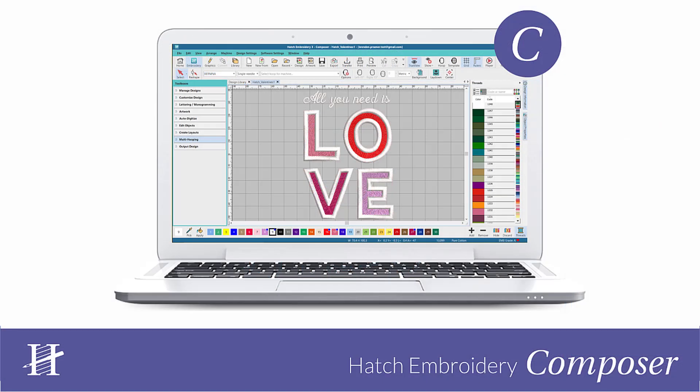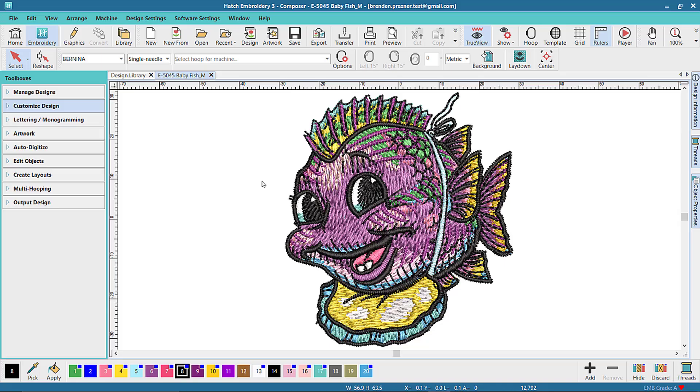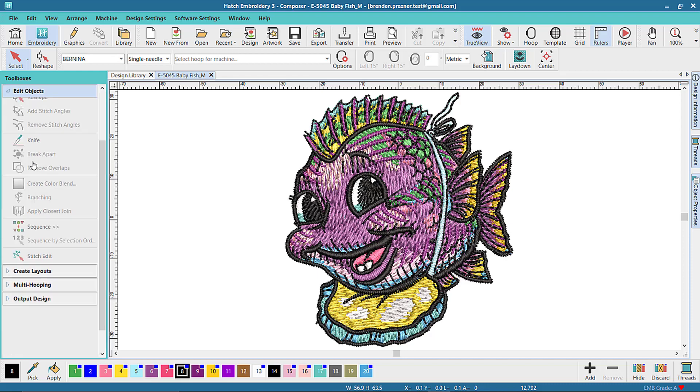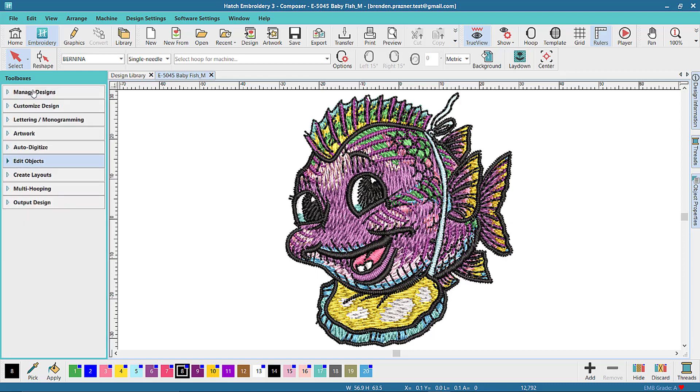In Hatch Embroidery Composer, you get all the features in Organizer and Personalizer plus many more like auto digitizing, editing, and multi-hooping.